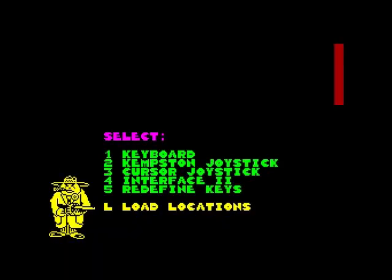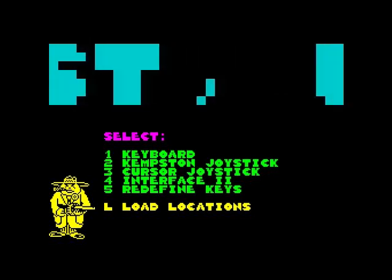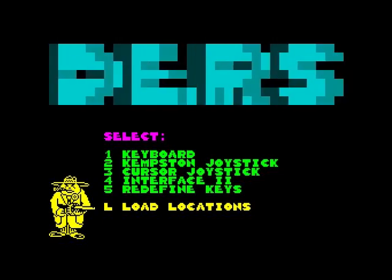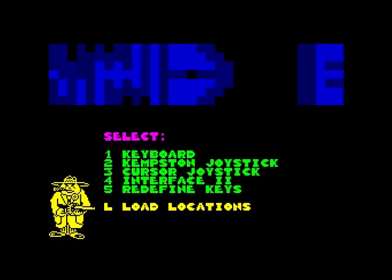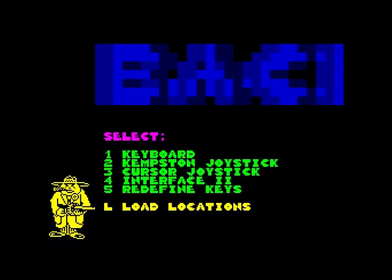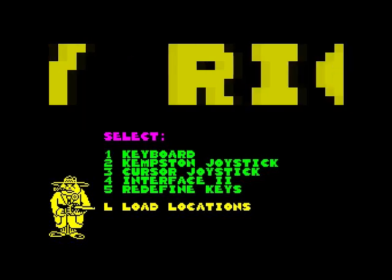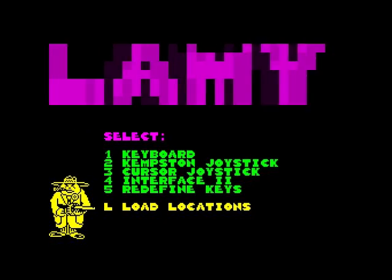That's the game — it's crap. I would not recommend it, avoid it. There are much better BMX games out there — there was BMX Simulator, Professional BMX Simulator, and others. But BMX Ninja — where are the ninjas? I think if a ninja played this game they'd tell the programmer to fuck off and beat him up. Anyway, I'm going to end this now. Thank you so much for watching, till next time, goodbye.